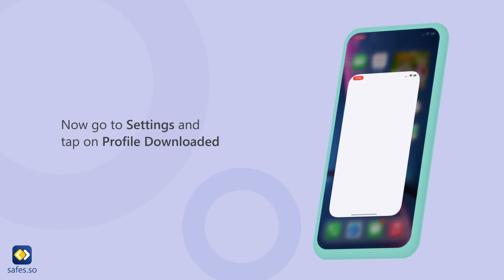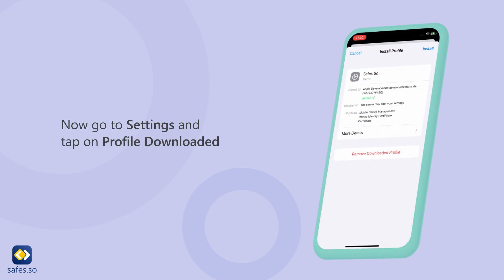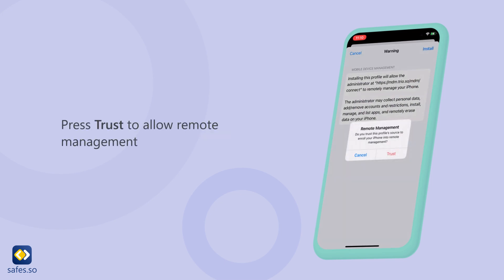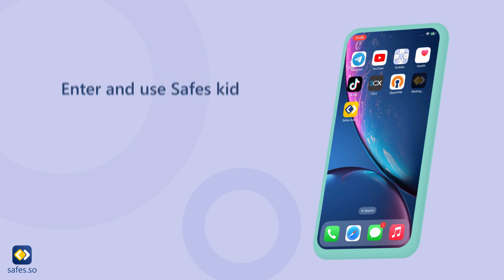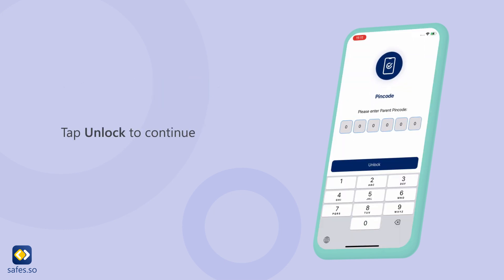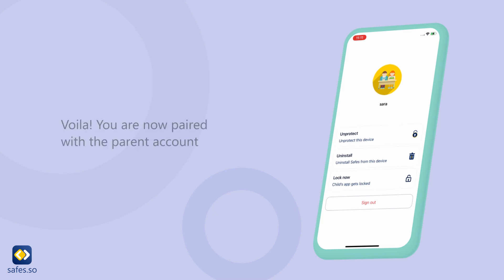Now go to Settings and tap on profile downloaded. Tap install at the top right, then press trust to allow remote management. Open the Safes Kit App and enter your parent pin code. Tap unlock to continue. You are now paired with the parent account.